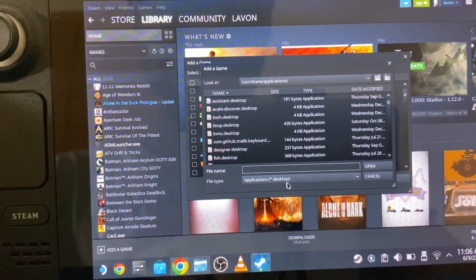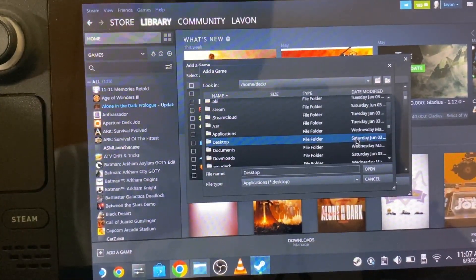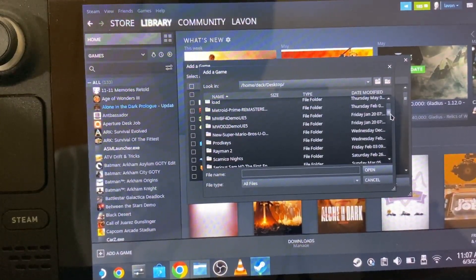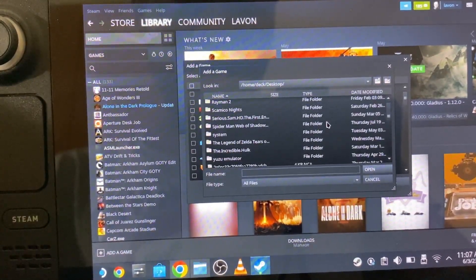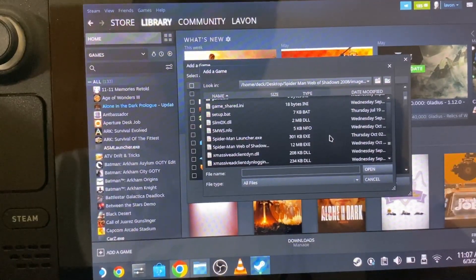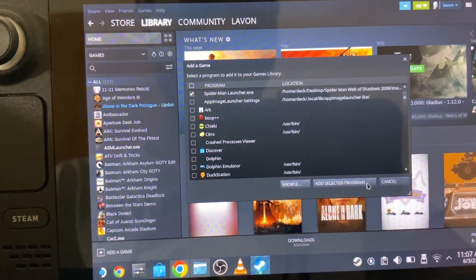I'm going to click Browse, and then look in slash home slash deck. Now I'm going to go to Desktop, open — and also make sure your file type is set to All Files. Now let's look for Spider-Man Web of Shadows 2008. Go to Image, then go to PC. And then from here, go to Spider-Man Launcher EXE, then click Open.